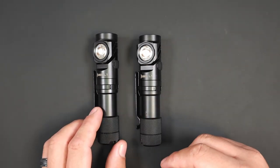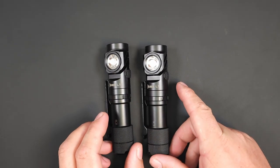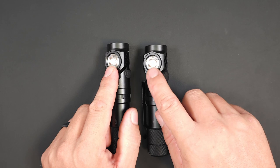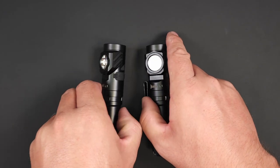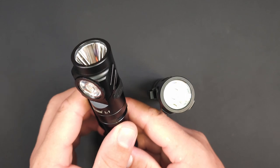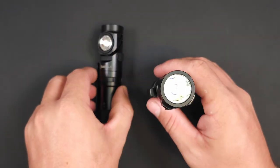Going on with those specs, the SST-40 will give you up to 2,000 lumens and shine for up to 350 meters, or you can get 102 meters and 104 meters out of the Nichea 519A or the Osram P9 emitters. In addition to that 2,000 lumen turbo mode, you also have a high mode at 1,000 lumens, a medium at 320 lumens, a low at 35 lumens, and it has a strobe and SOS.